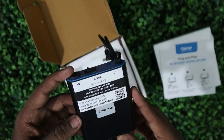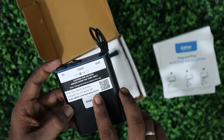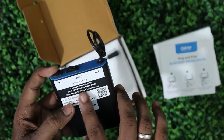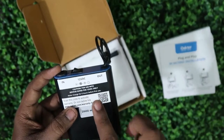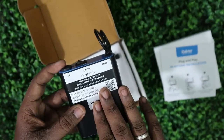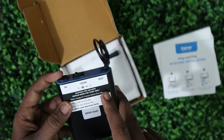This is the Octa Mini UPS. It comes with a 2600mAh battery. There's also a QR code link so you can register your warranty for this product. Before using, the brand suggests you first charge it for up to six hours.